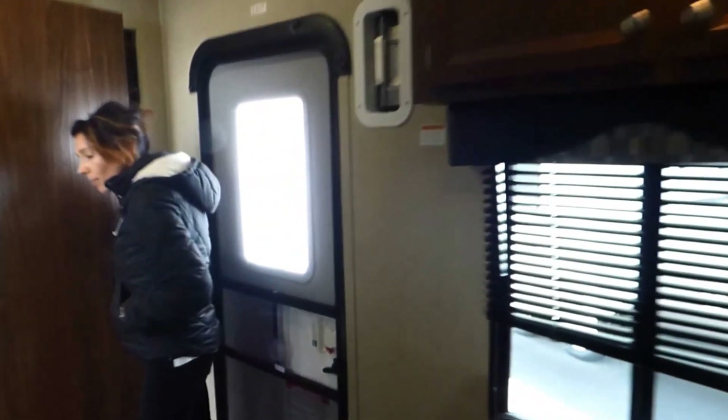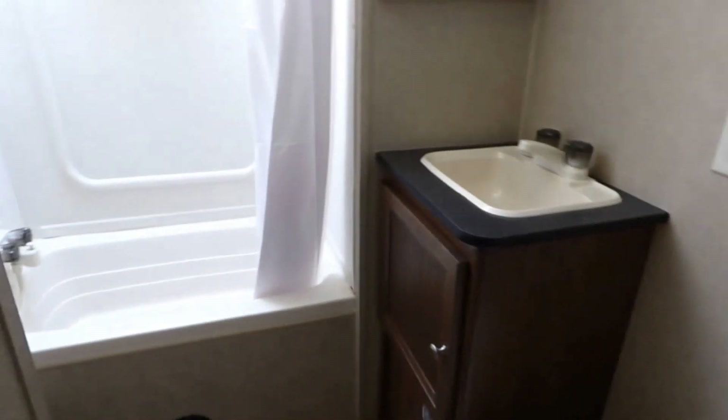On the bathroom, we have a tub-shower combo. We have our heat duct on the side — the register is not in the floor. We have toiletry storage and a good size sink. And we have a nice skylight in there, so there's really good light in the bathroom.